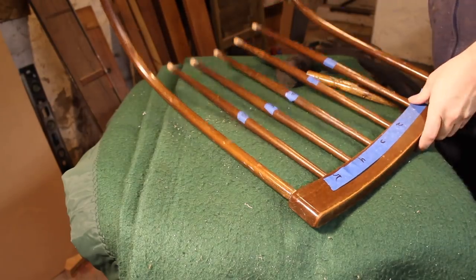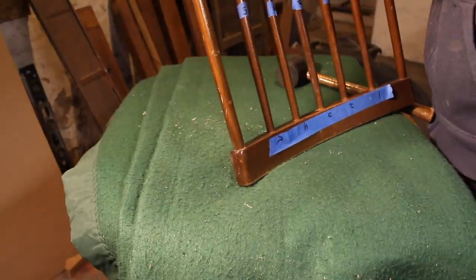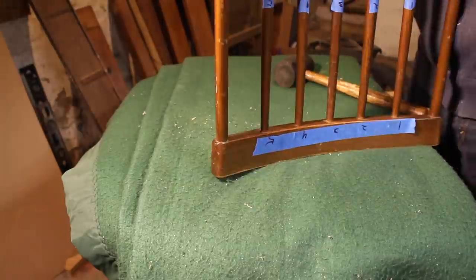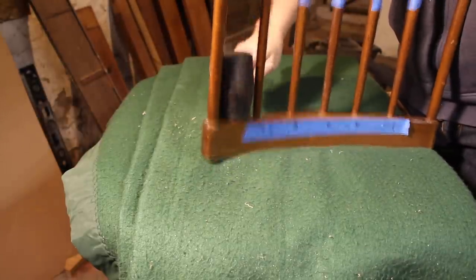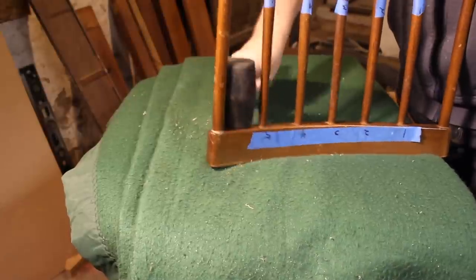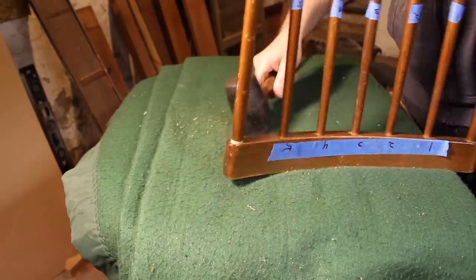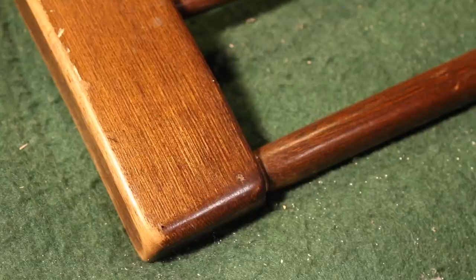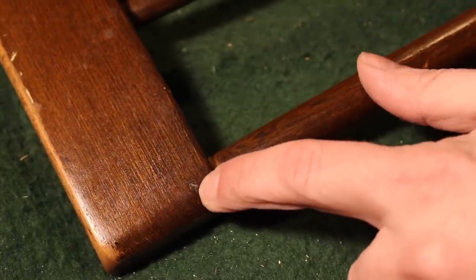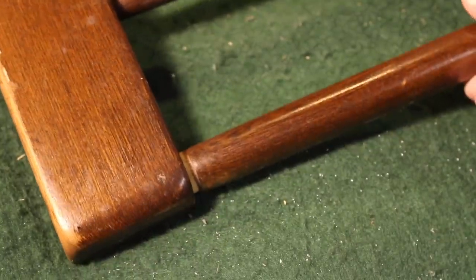Once the back was off I could see that the top part of the spindles were still glued in pretty well and I didn't have to take those out, except for one — one of the outer ones. I could see that it was loose and I tried to remove it so that I could re-glue it, but it was putting up some resistance. I finally realized that there was a nail through it, so in order to get that spindle out I'd have to remove the nail.